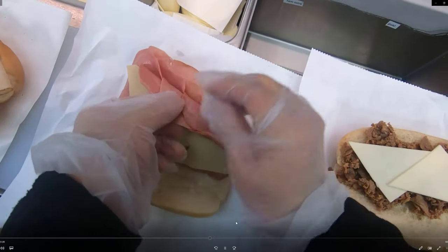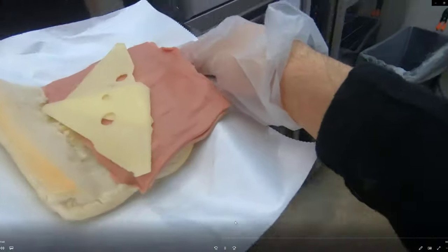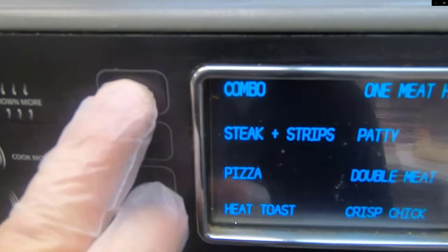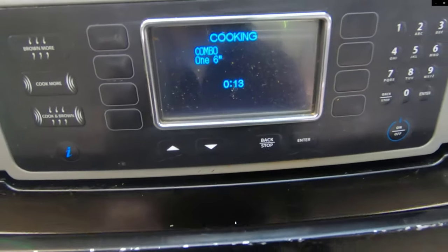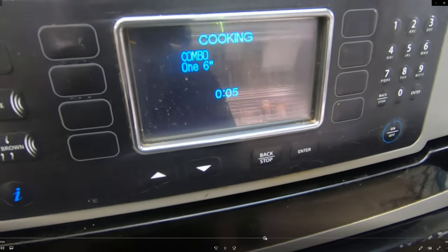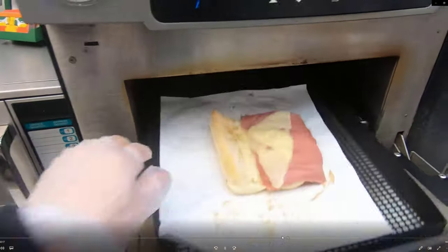Here's another example: the Cold Cut Combo. That's a more complicated sandwich with more meat on it. Put the sandwich in and this time select the combo setting, because it's going to take a little more time and heat for that sandwich to cook. Once it beeps, lower the lid, pull it out, and bring it back to the sandwich board.